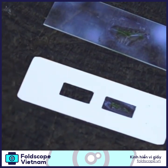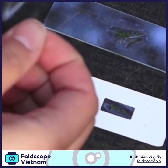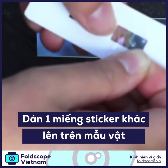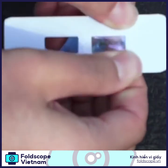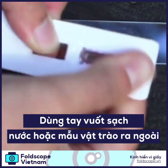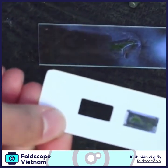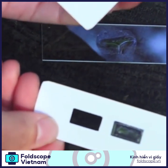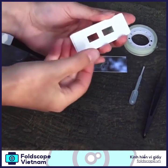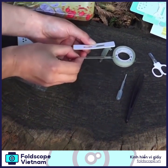Then put another sticker over so that you're sandwiching your specimen with these stickers. It's okay if something spills out — you can wipe it away. If you're using paper slides, make sure that you put two blank paper slides underneath so that the thickness is just like the glass slide.